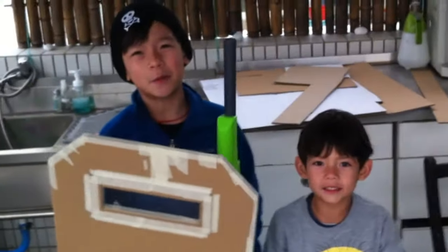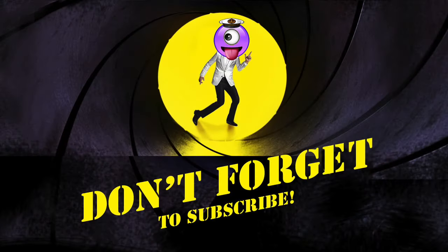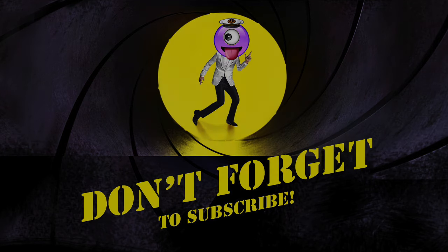Don't forget to subscribe for more videos. Bye!